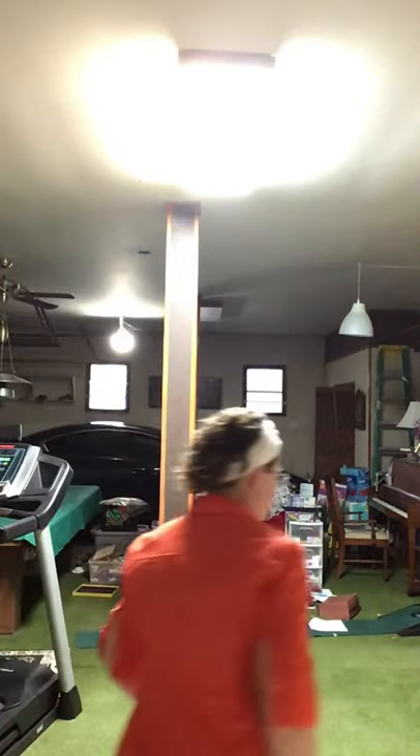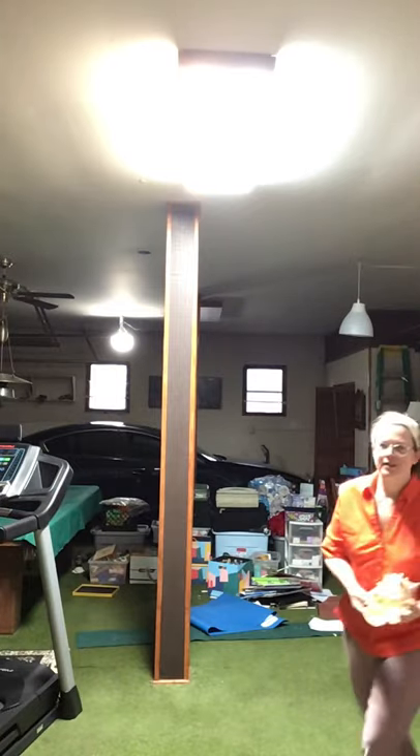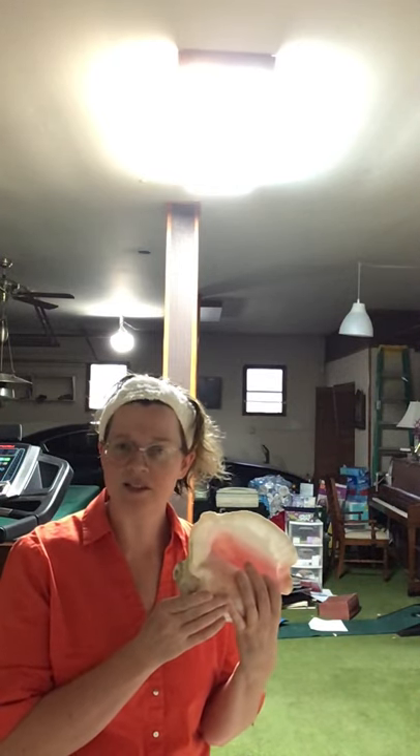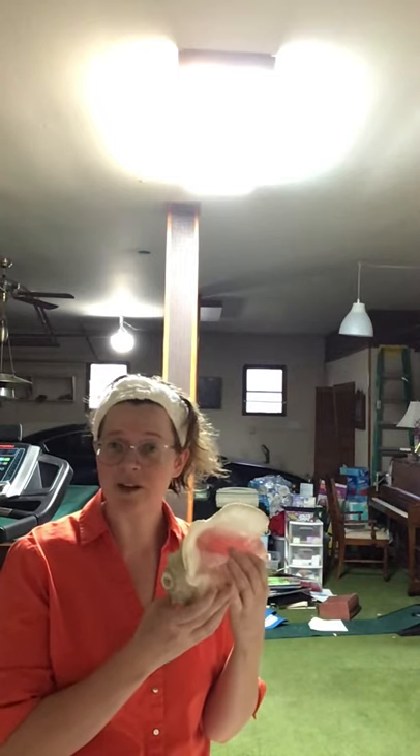Hello world music scholars. Today we're going to be learning about some of the ancient Mexican instruments. The first one is the conch shell trumpet or tequitzli. A friend of mine gave me this as a gift when I visited her in Tlaxcala, which is a city in central Mexico, about an hour south of Mexico City.